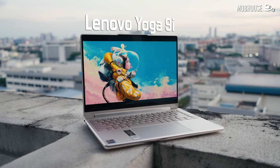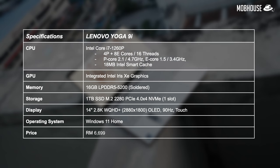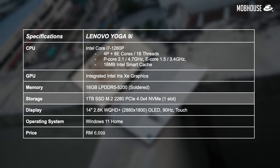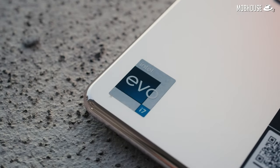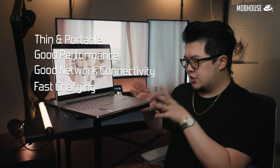Today we are reviewing the Lenovo Yoga 9i. This particular model from Notebook Plaza is priced at RM6699. It comes with a 12th-gen Intel Core i7-1260P with 4 performance cores and 8 efficiency cores for a total of 16 threads, and no discrete GPU. It has 16GB of LPDDR5 memory rated at 5200MHz — soldered and not upgradable. You also get a 1TB M.2 PCIe Gen 4x4 NVMe SSD and a 14-inch 1800P OLED touchscreen with a 90Hz refresh rate. With the Intel Evo certification, this laptop needs to be thin, portable, have good performance, good network connectivity, and fast charging.